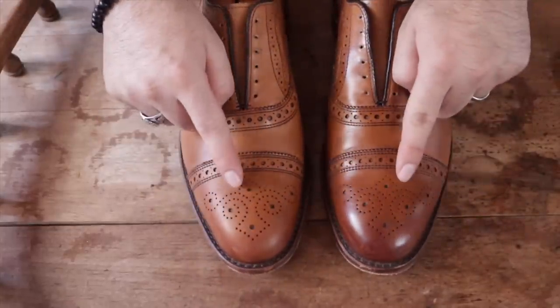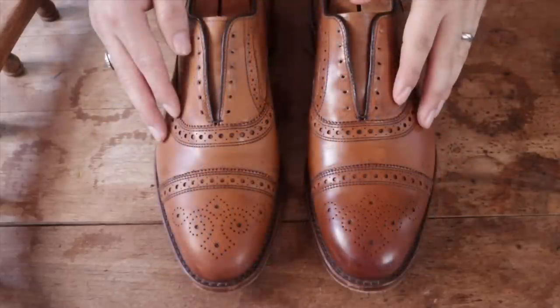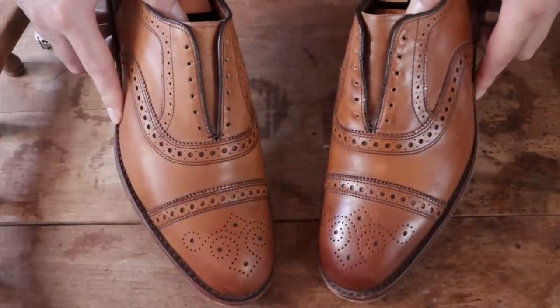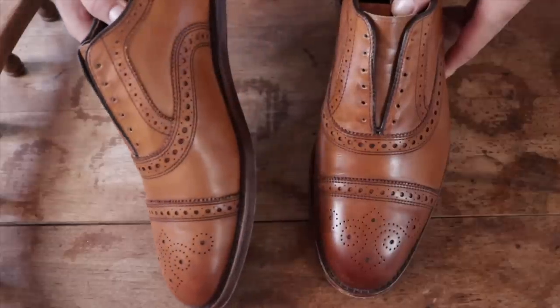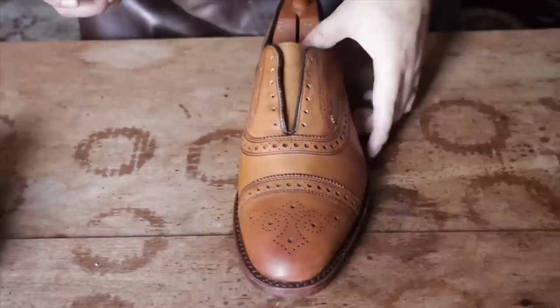I contacted the owner and he said he was really happy with how it turned out. So that's just one shoe down and I'm going to start the other and show you what they look like when they're both lightened up. Now the owner did not want a mirror shine, just wanted a normal cream polish shine, which I think is completely fine for this pair. We'll see how it turns out.